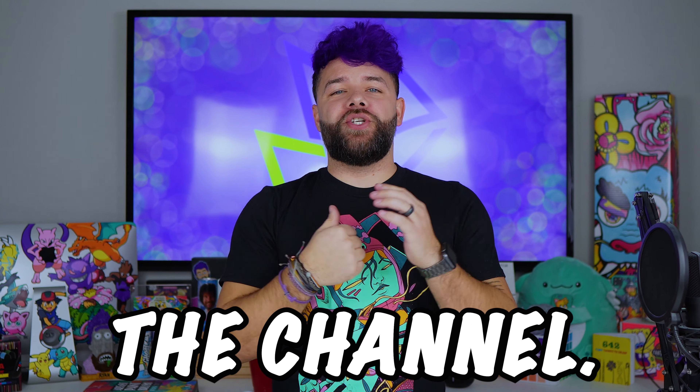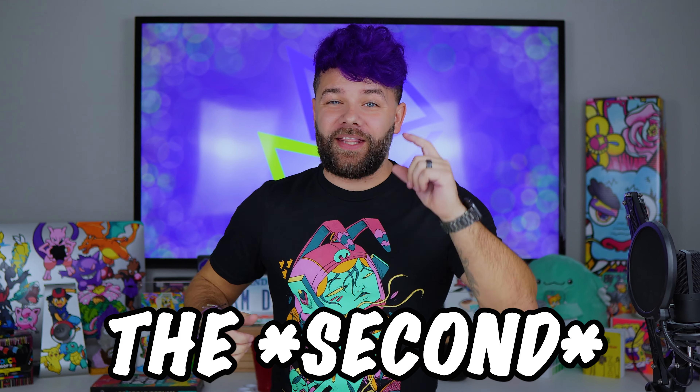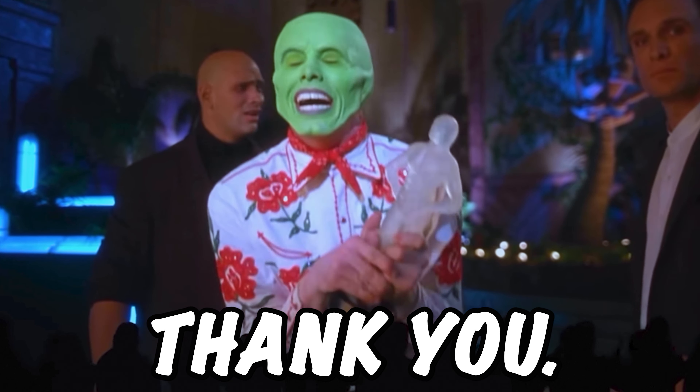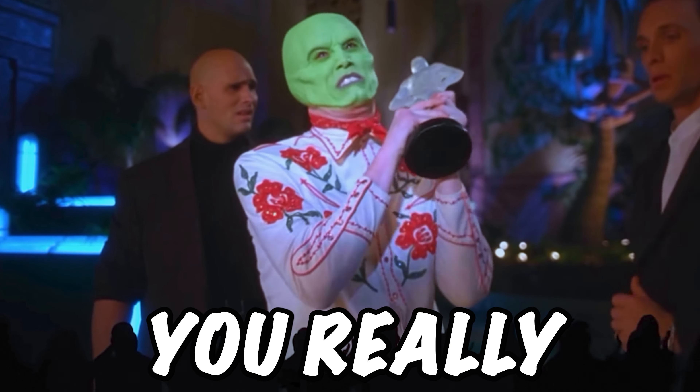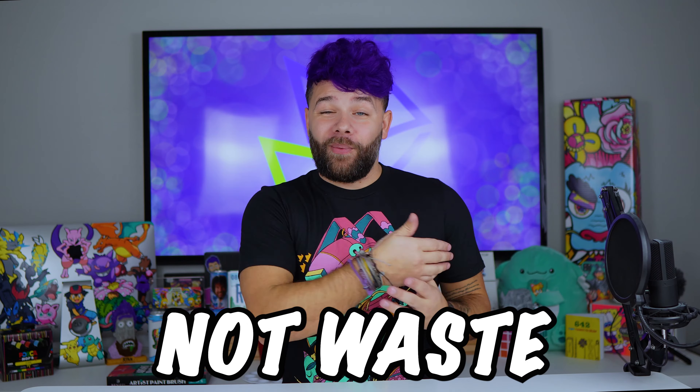What's up everyone, thanks for coming back to the channel. I got a new video for you today — the first one of 2023. Just a quick second before we get started: I just want to thank all of you for last year. Last year was amazing. Thank you, you love me, you really love me.